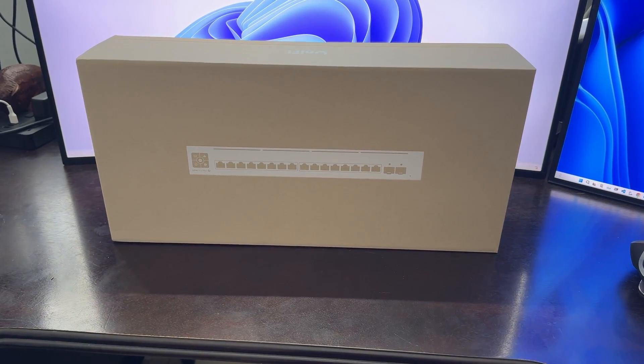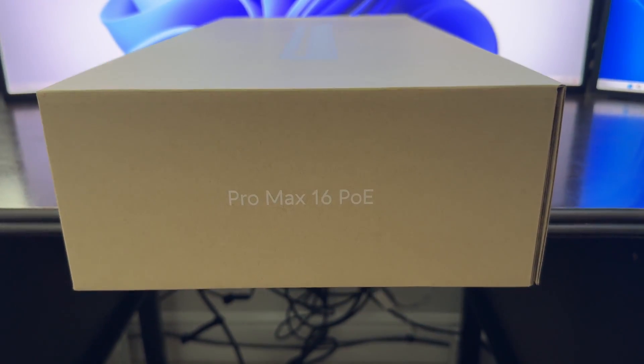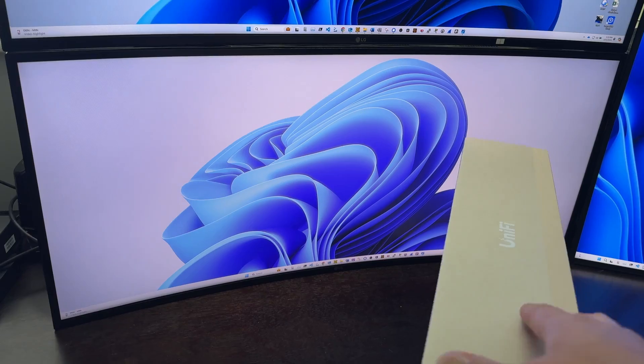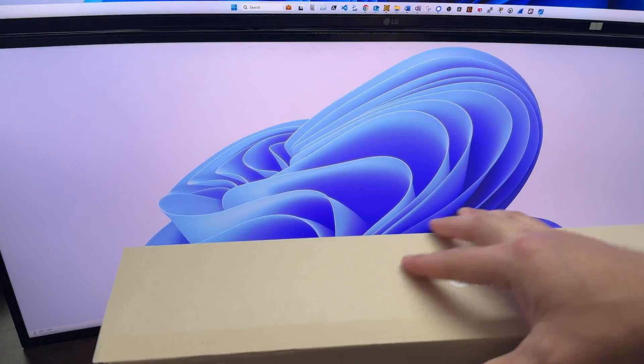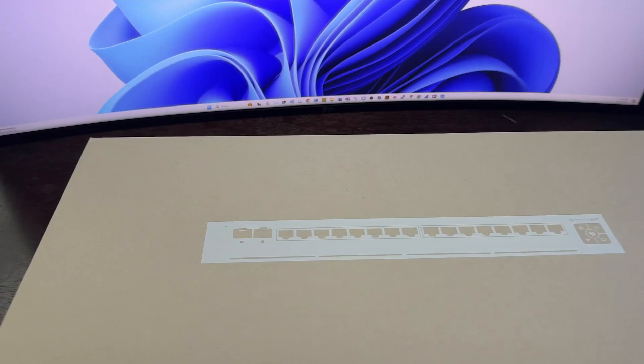Hello everybody. Today I have the Unifi Pro Max 16 PoE switch. This is one that just came out and I just bought it. Here we go.